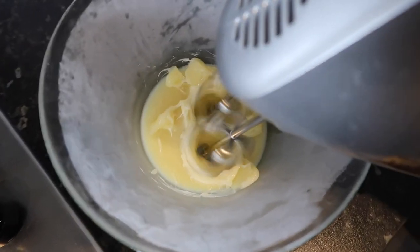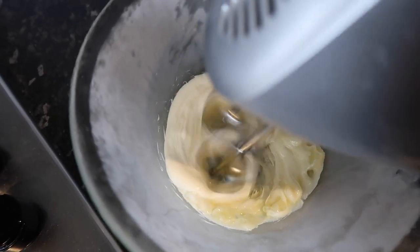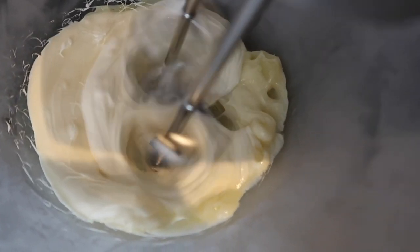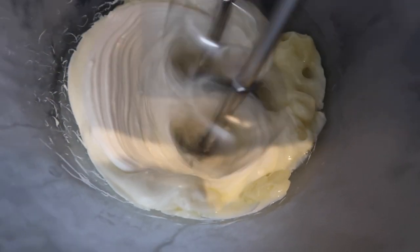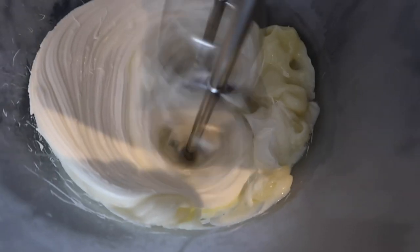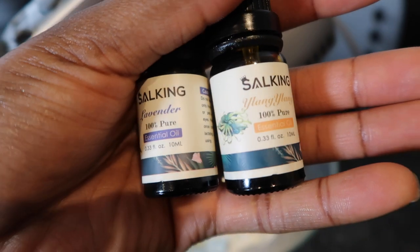If you want to know where I got my whisk from, I'll leave that down below. Immediately as you start whisking, you notice that the texture and the color of the butter have changed. It turns into a really nice white, creamy, fluffy texture. You want to keep whipping until it gets really soft.